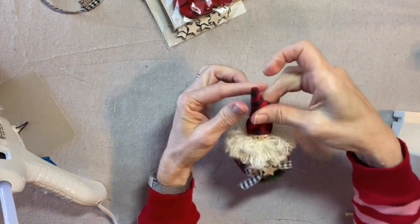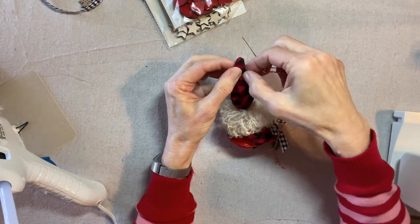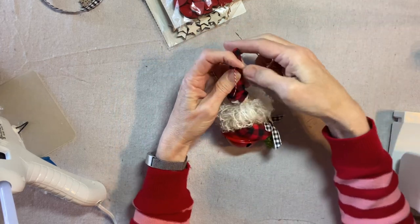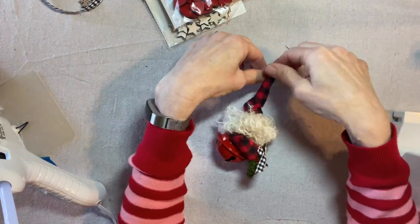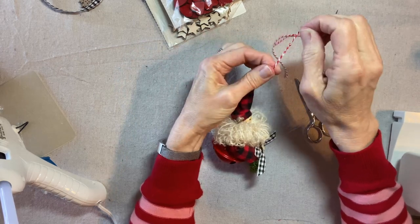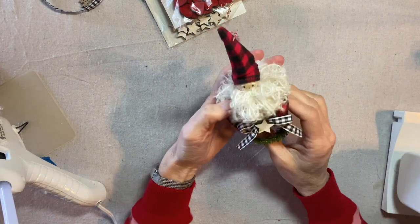Then finally I'm going to do the hanging loop. I'm going to use this red baker's twine — I'm feeling inside for the pipe cleaner which is in there — and I'm going to make sure that I sew in between the two bent parts of the pipe cleaner. And there he is.